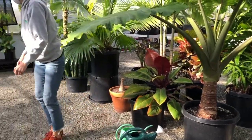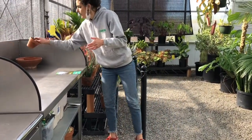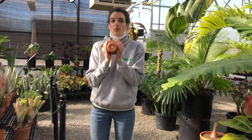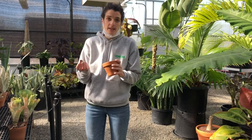Another consideration when talking about pots and indoor plants is that they all need to have a hole at the bottom. Most plants, other than aquatic ones, do not want to be sitting in water. They do not want their roots sitting in water, as this leads to root rot and then death.